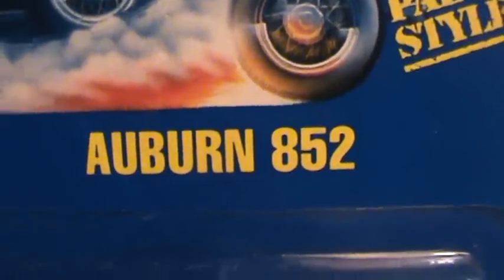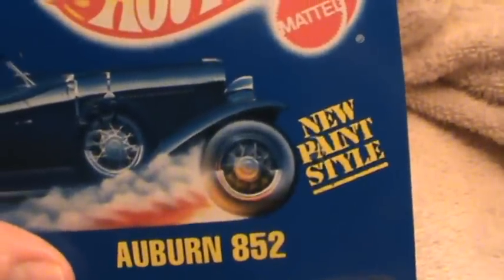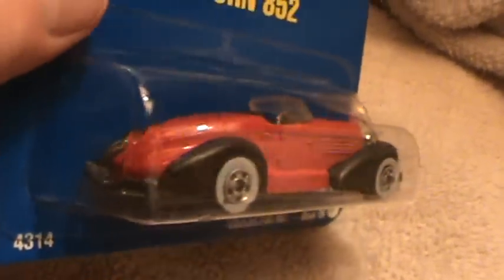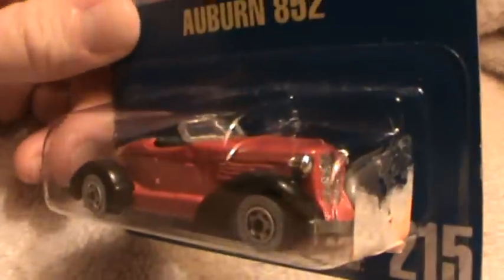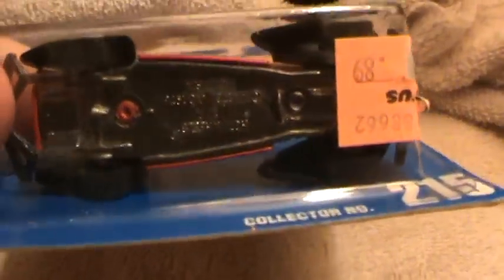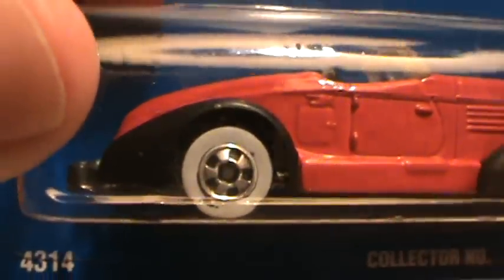Auburn 852, blue card — and when I say blue card, I mean solid as a rock. I have this car unboxed and I've already posted it up on YouTube. If you want to search it, go over to my YouTube channel and check it out. This is the same one except it's in the box, so I thought I'd post the box version to show you guys.